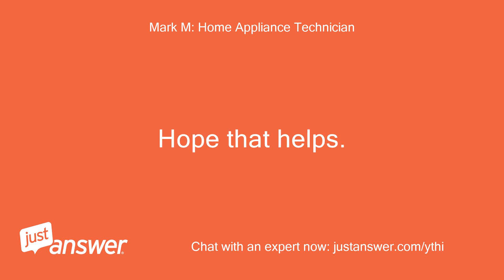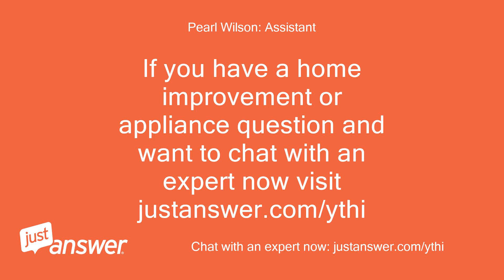Hope that helps! If you have a home improvement or appliance question and want to chat with an expert now, visit justanswer.com/ythi.